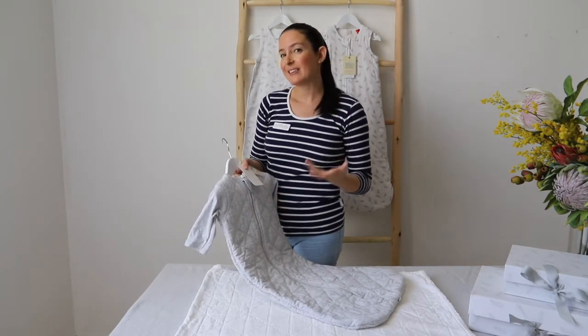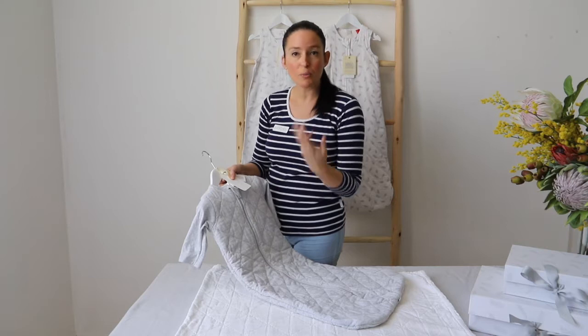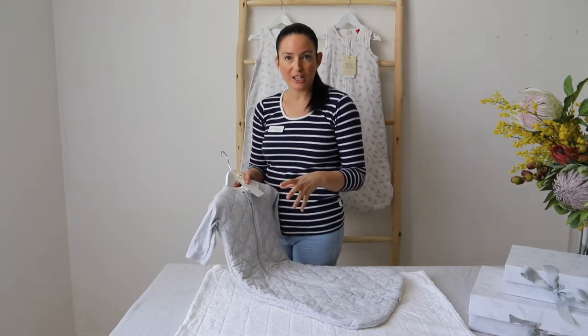The organic wadding means that the baby can regulate its temperature really easily. This one here is a two TOG sleeping bag. For the two TOG sleeping bag, the room temperature and nursery should be between 18 to 22 degrees. So that's just a bit of a guide and a bit of information for you.